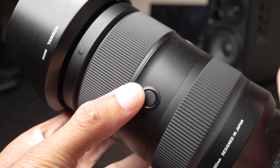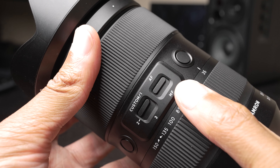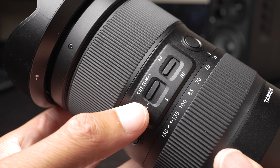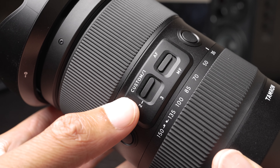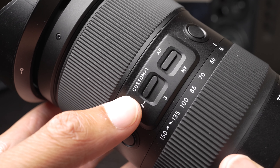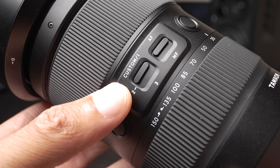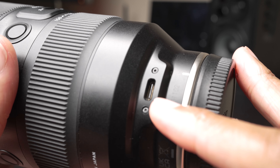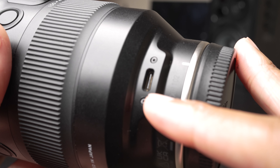There are focus hold buttons in several positions. We also have an autofocus and manual focus switch, and a customizable switch position that you can preset different lens parameters to. In the past, we used Tamron's tap-in console to customize lenses, but that wasn't available on Sony E-mount Tamron lenses. On this one, we have a unique way of customizing it via a USB-C port. Tamron has a new software package designed to customize this lens through that port.